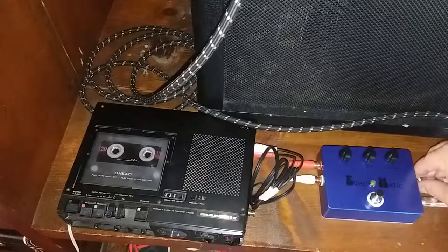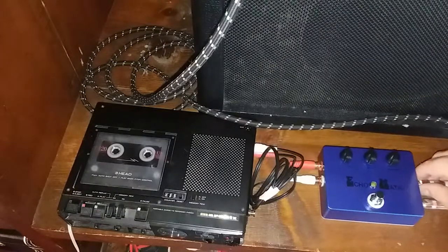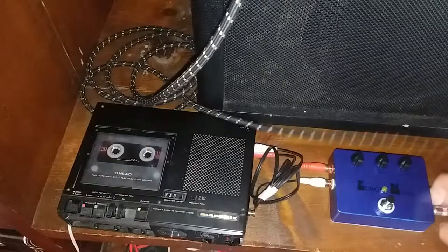Hello everyone. Today I want to do a quick demonstration on how to use the Echomatic, including how to hook it up.